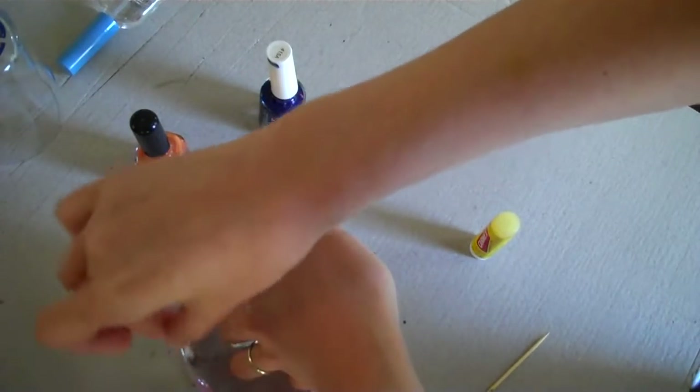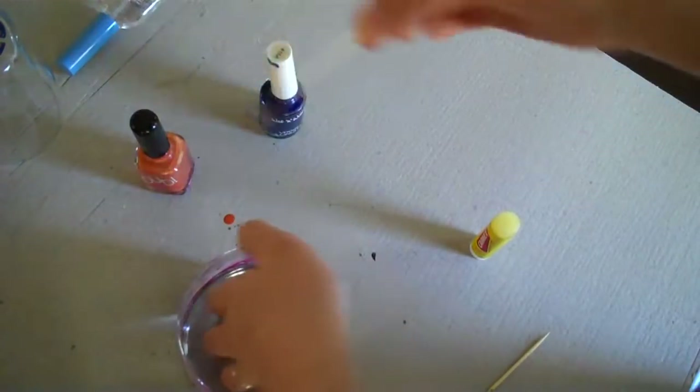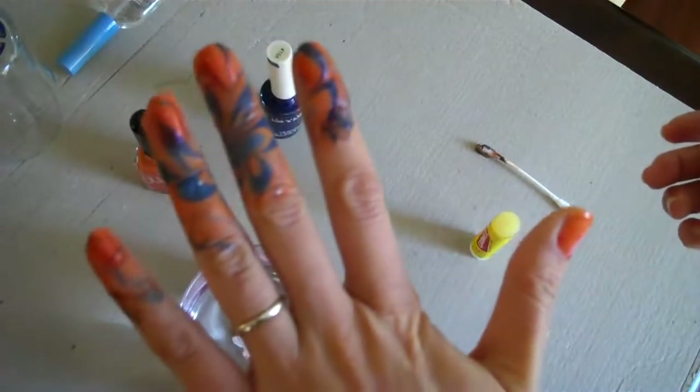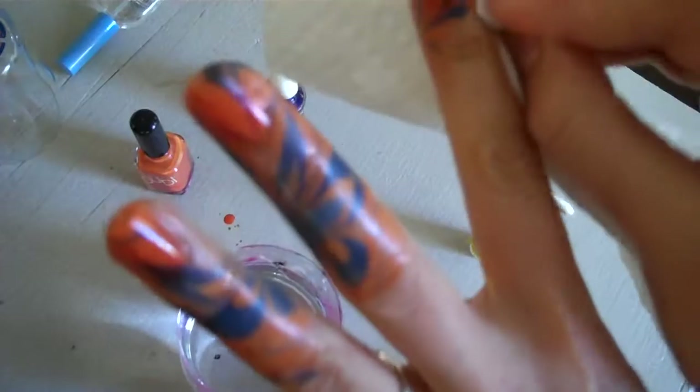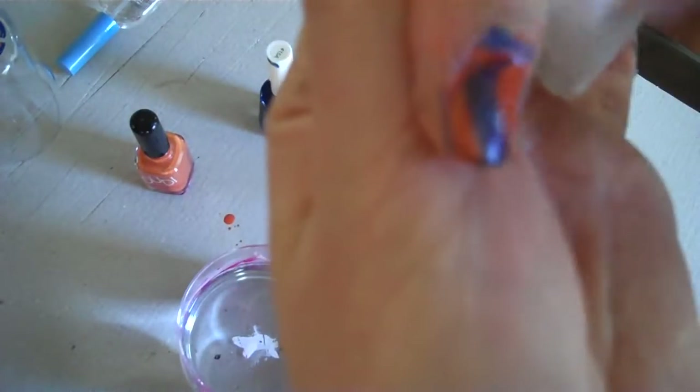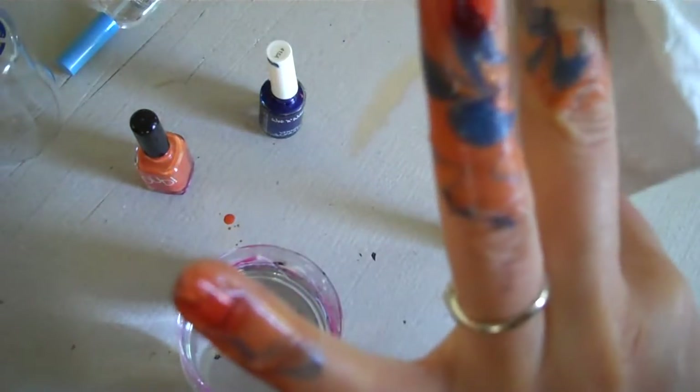I'm swirling all around my fingers just trying to pull up the nail polish, getting between my fingers, and then I'm going to pull my nails out. You can see I have polish everywhere but because I put lip balm on my fingers it wipes off pretty easily — this is just a paper towel. I probably still have to use a little nail polish remover because I dipped my fingers farther than I put the lip balm, but a lot of it's coming off which is nice.